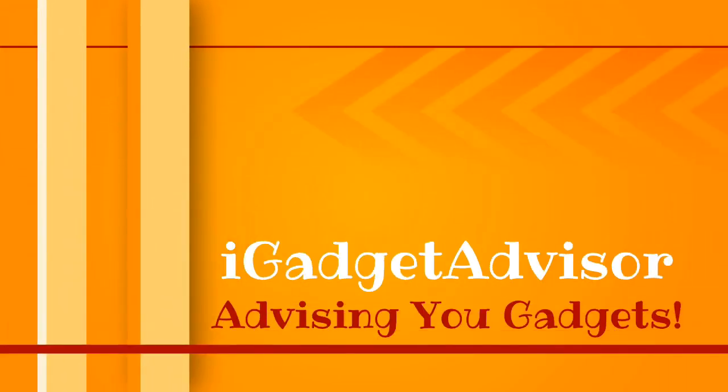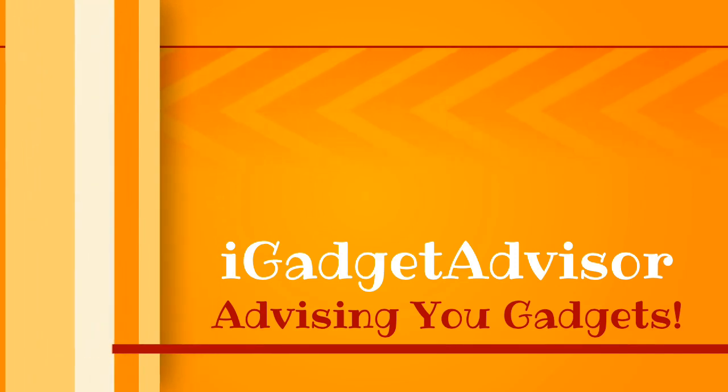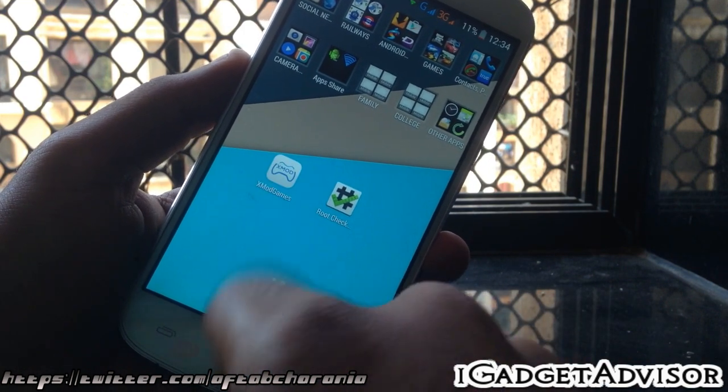What's up guys, I'm Aftab and you are watching iGadget Advisor. Today in this video I will be showing you how to root your Micromax Canvas Gold or Micromax E300.